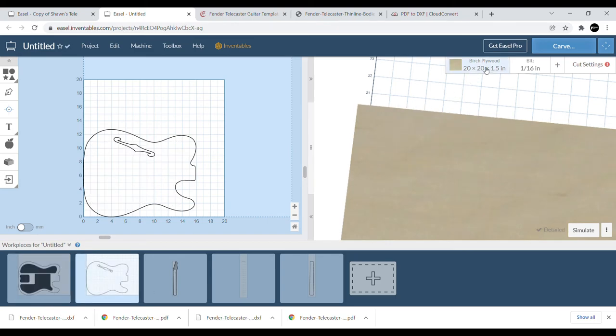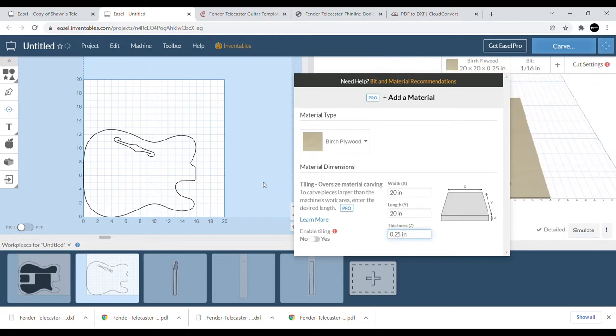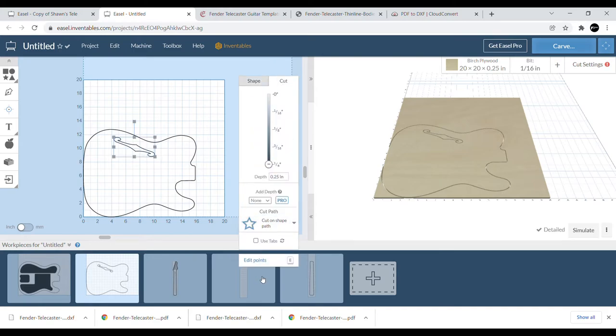Now we can see exactly where that F-hole is going to be. We can even make a quick copy and paste it over to make sure the F-hole lines up — which it does — so we delete that and we have our top. The top is about a quarter inch thick, and we want to cut inside so that the actual outside is what we see.